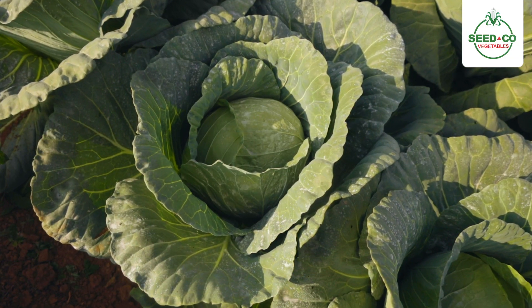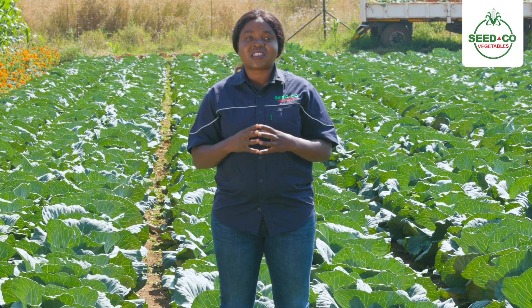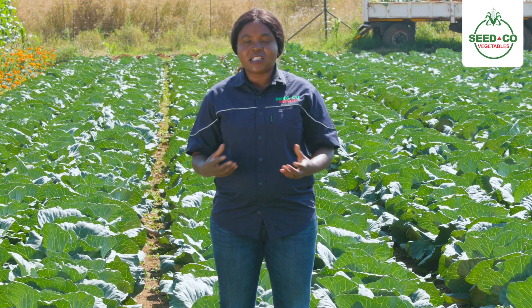Also on our cabbages, it is important to note that in terms of irrigation, we are looking at overhead irrigation. Cabbage thrives very well with overhead irrigation. But during winter, yes farmers, we can use our drip irrigation.